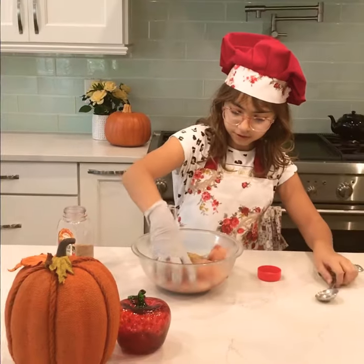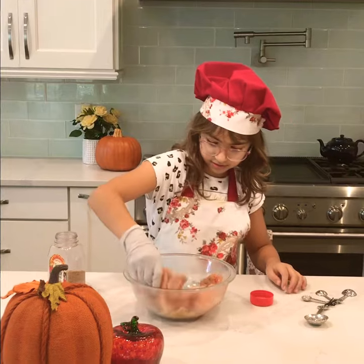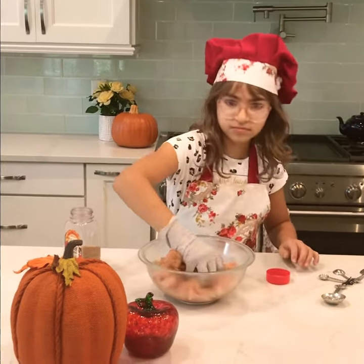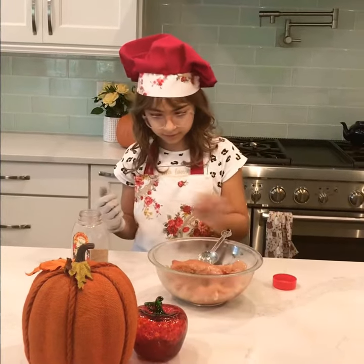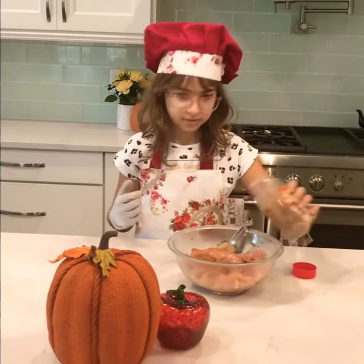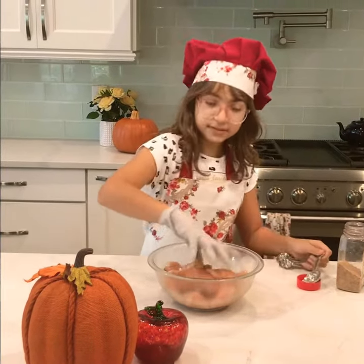So now you're going to want to mix it up with all of the chicken. You know what, maybe I think I need to add a bit more. There we are. And you mix it up.